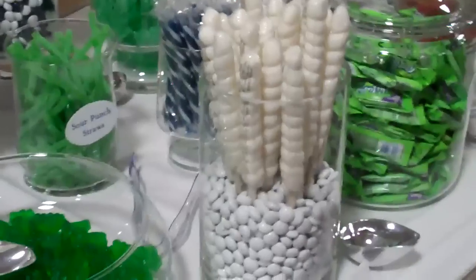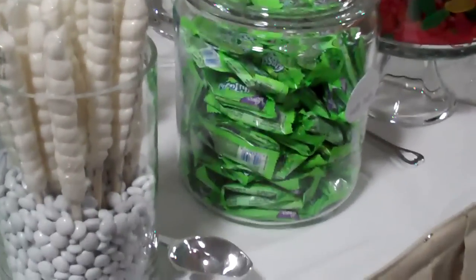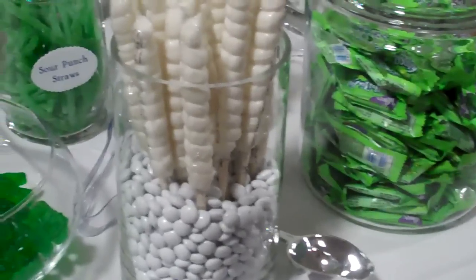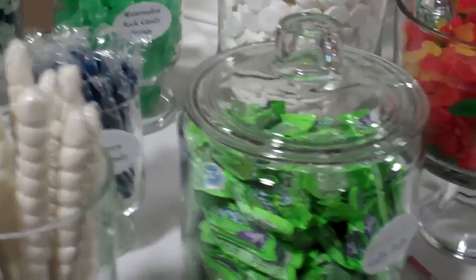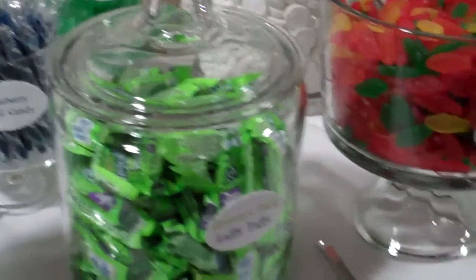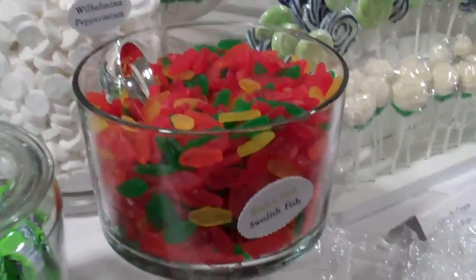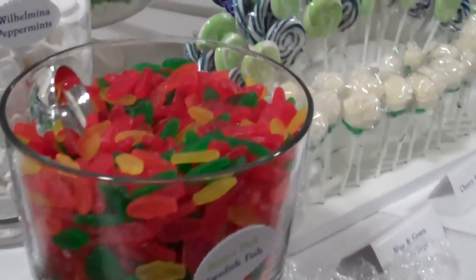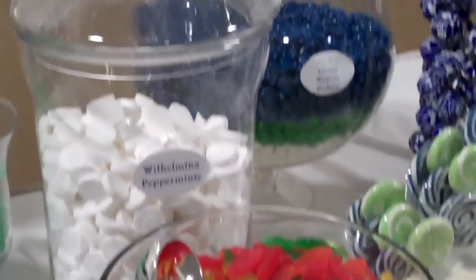One of the other things that you're going to notice — one of the things that I really like the most — you'll notice that all of her containers are very, very well labeled. You're clearly able to see what is in each container, which is very, very important. We do have to be aware nowadays of many allergies, including nut allergies, if you're providing chocolates that might have been exposed to nuts or have nuts in them.